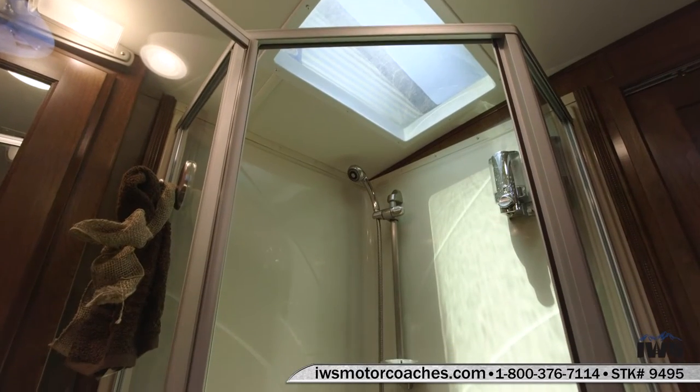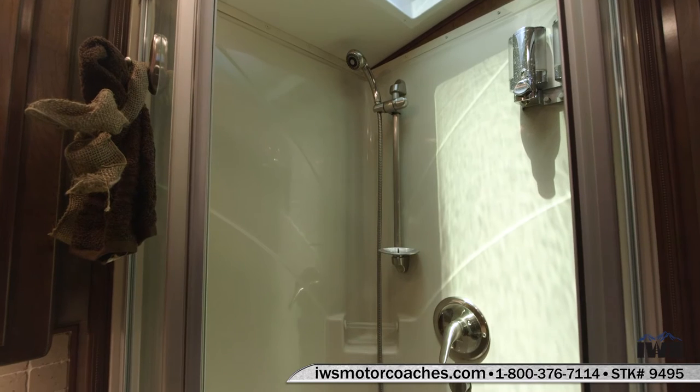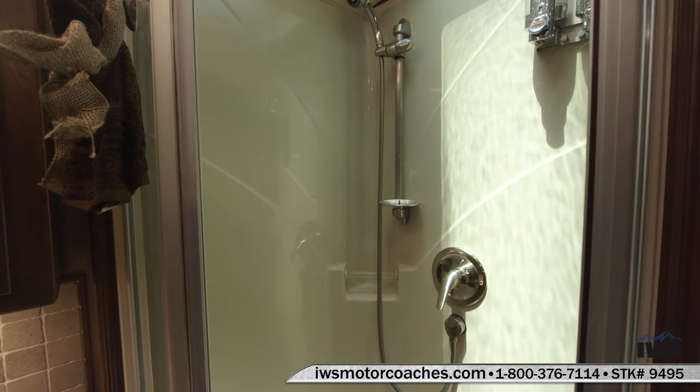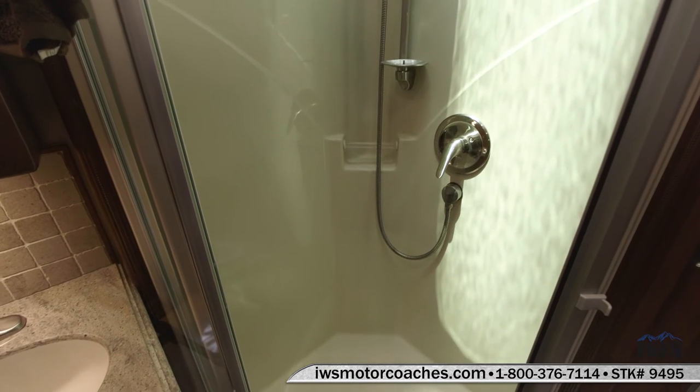There's a nice skylight over the head. There's also shampoo and soap dispensers mounted on the wall. It has a nice little tray to set soap on. Just a real nice utilization of space.